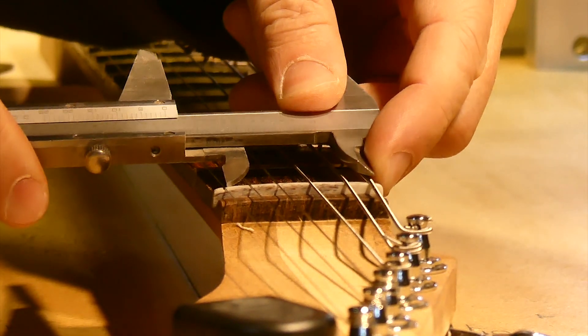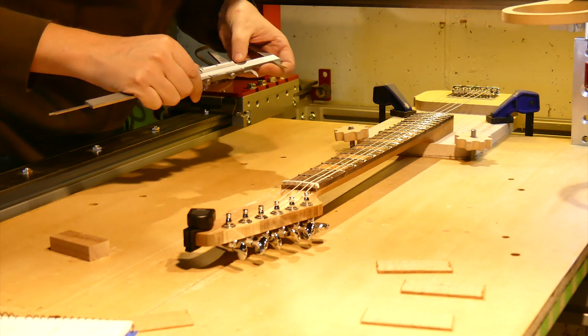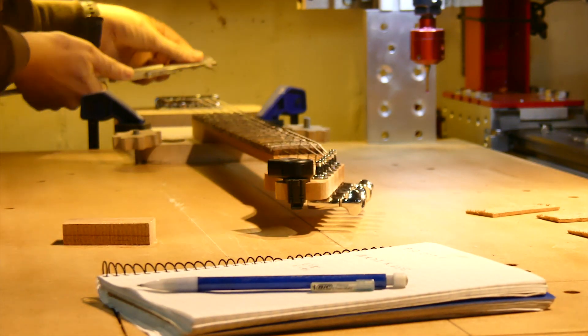It would be perfect if there were more customization options and possibly an API to customize it yourself. I think it's a great little device and surprisingly useful in my day-to-day shop work.